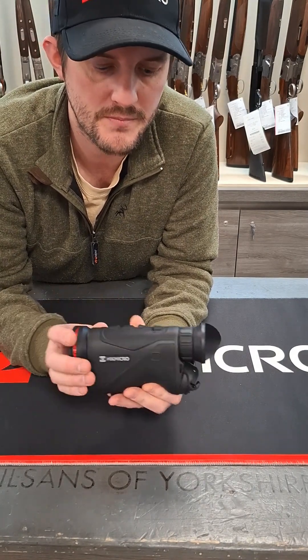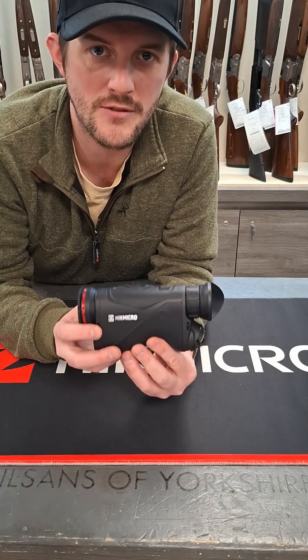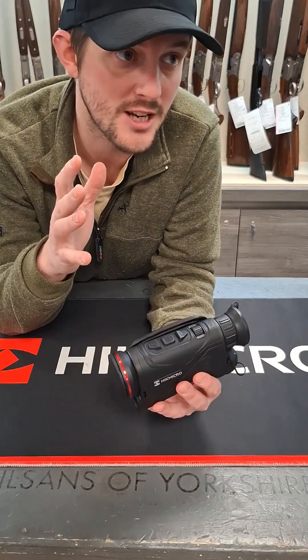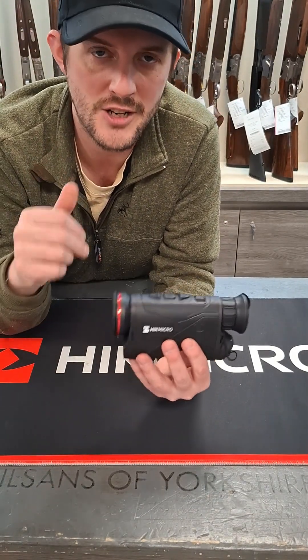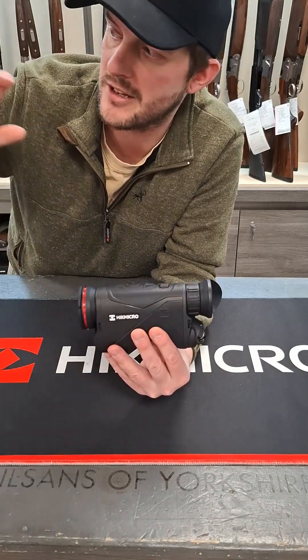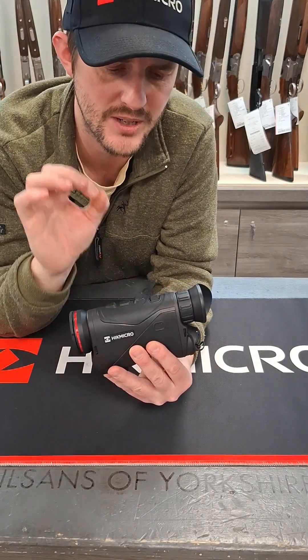Brand new features: shutterless technology. Finally — we've all been waiting for this for quite some time. It's really frustrating when your screen would freeze — 3, 2, 1 — and then off we go again. Gone are those days. It will just continue to roll and you'll never notice it again. That is getting rolled out in the handheld monoculars and the scopes, and obviously more important in the scopes, as you'll all agree. That's fantastic, that's brilliant.